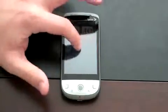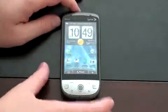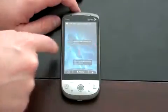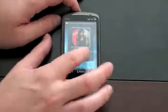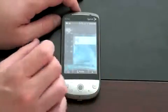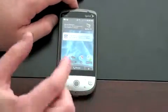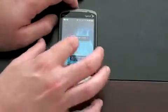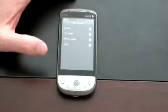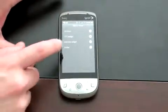And here we are — this is the Sense UI. Unlike typical Android, instead of having just three home screens, you actually have five, and you can see that bar across the bottom move. You're also seeing a lot of these HTC widgets that are already in place. I'll go to a blank home screen and show you some of the widgets you can add. You've also got your standard array of Sprint features — Sprint Navigation and NASCAR — and we'll go through all of this in later videos.